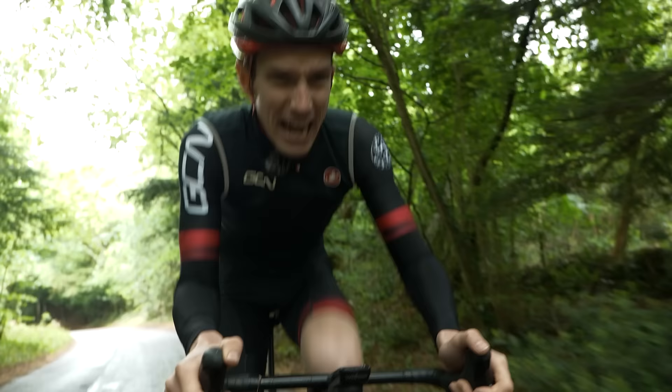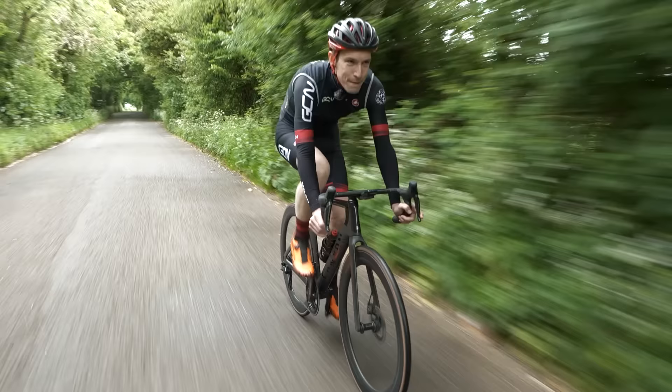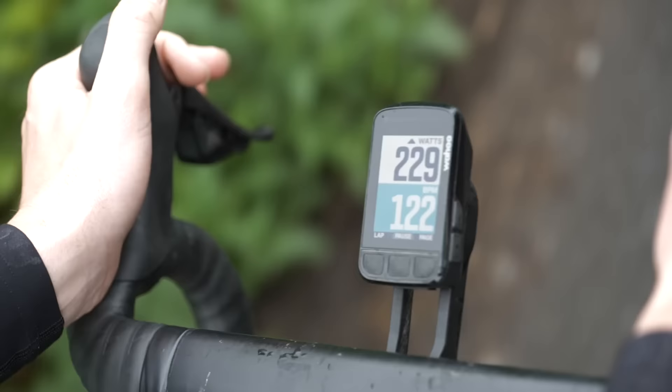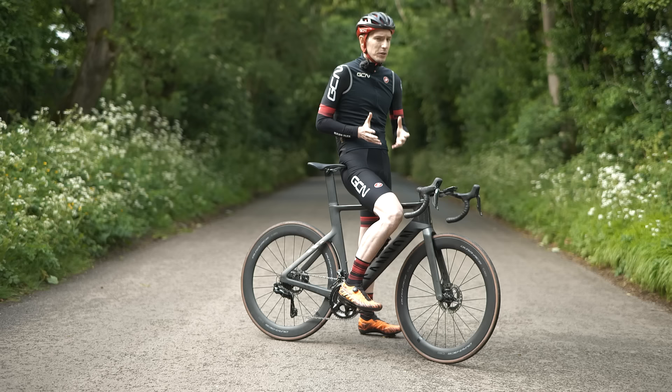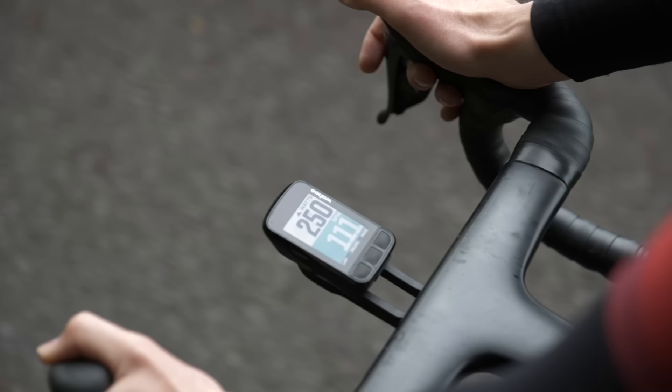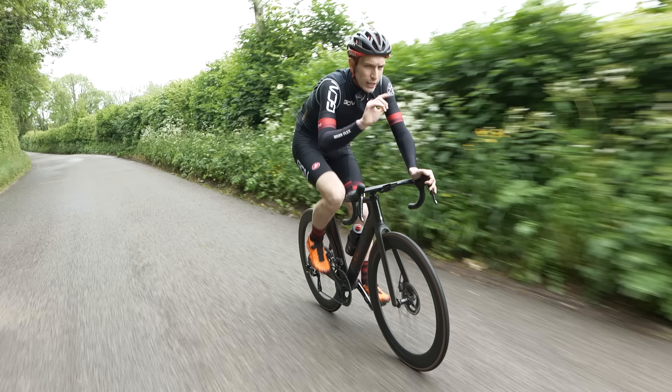I'm currently two minutes thirty into a VO2 max interval. Personally, I find having the numbers in front of me really motivating. You've got a target — all you've got to do is stick to it until your stopwatch says you can relax. At first, you might find it quite difficult to stick to a specific power. Those numbers have a habit of jumping all over the place, but with time and practice, you will learn to pedal much more smoothly and then you'll be able to hold your target powers.